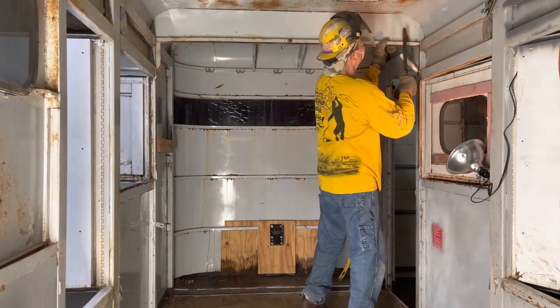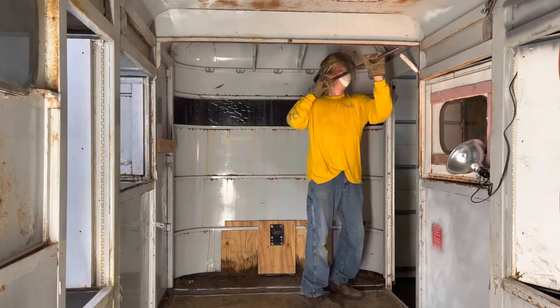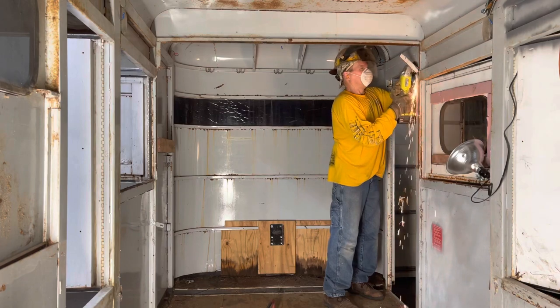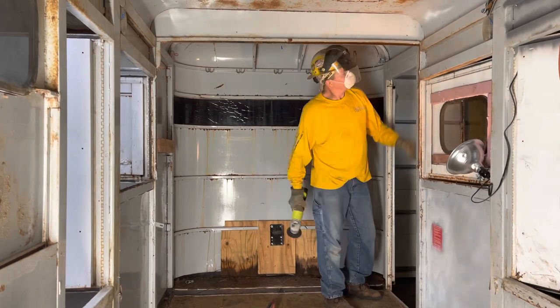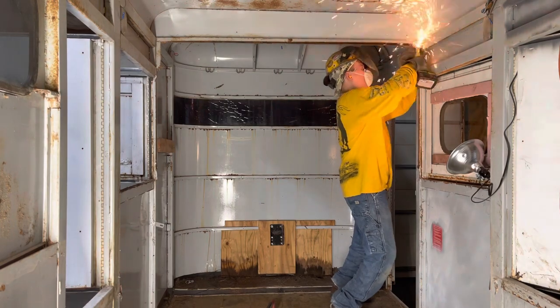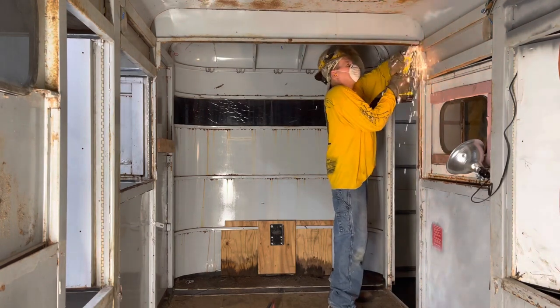Make sure if you're at home and you decide to do any of this building that you take the right safety precautions and wear a mask, because you don't want to breathe this stuff in — it's very nasty. And make sure you wear safety glasses. Safety first.